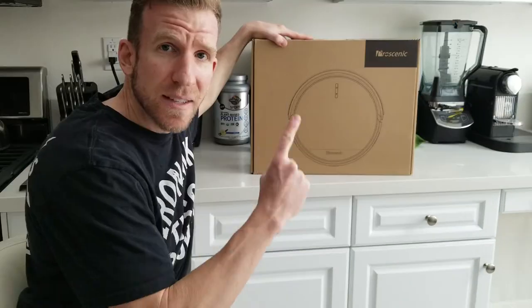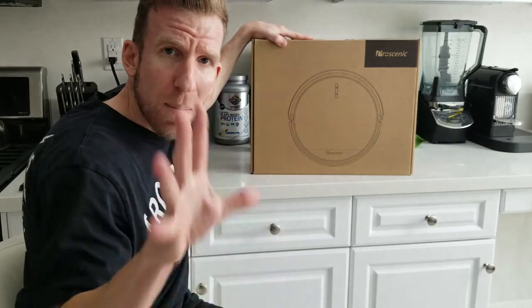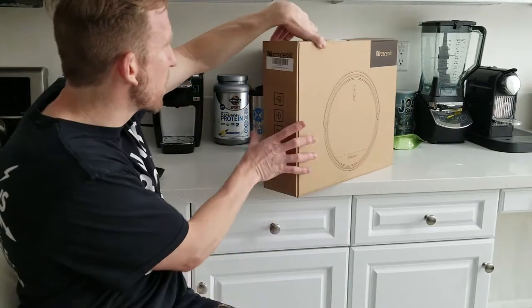Before I forget, in the top link of the description box is going to be the link for this product. Now back to the review. I want to unbox this and show it to you. Don't want to make this video too long, so let's get right into it.